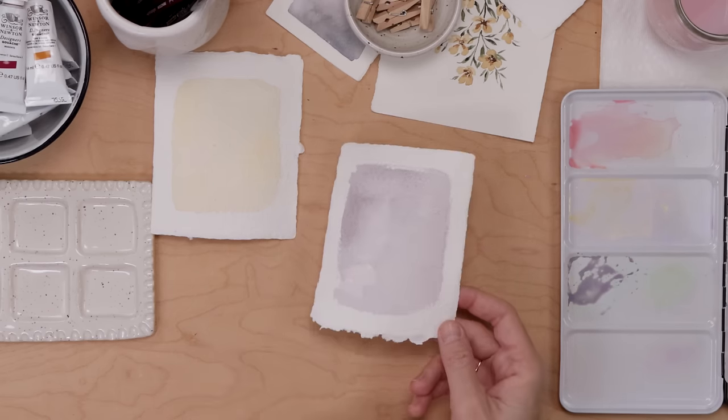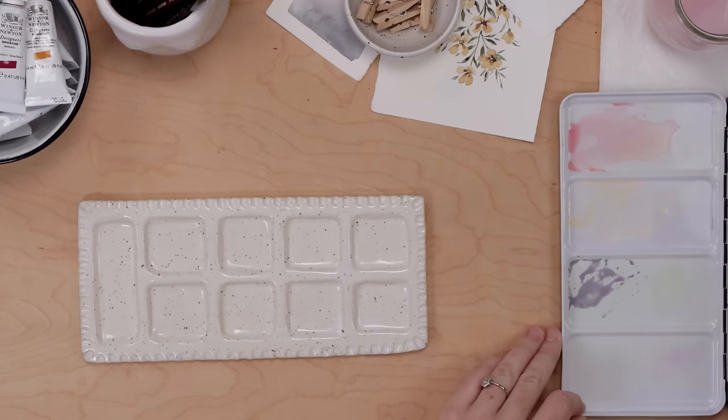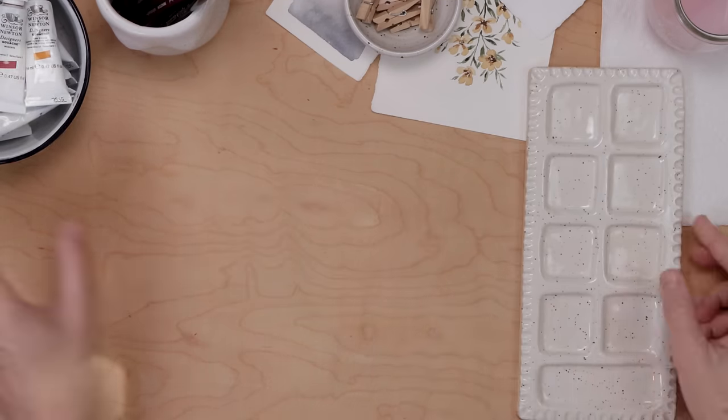We're going to mix up our gouache while we're waiting for the backdrops to dry, and I'm going to tell you a little bit about today's sponsor, Birch Living.